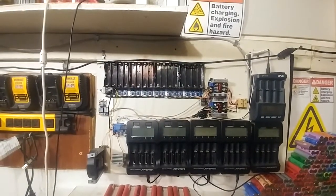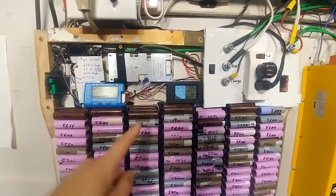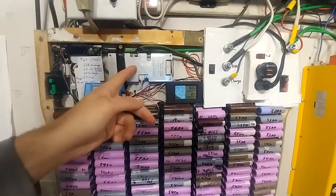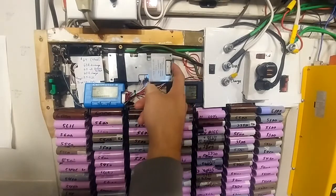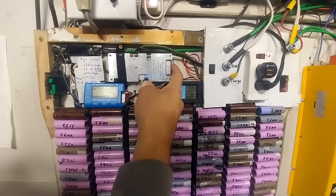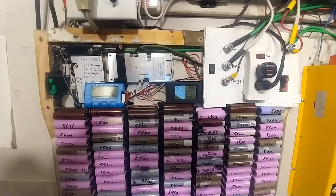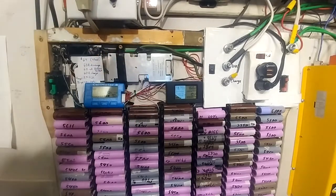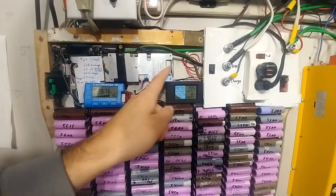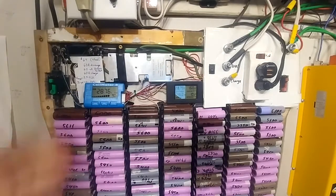When it comes to any of these BMSs — any of them that look even remotely like this one — they all come from China and all have the same controller. There is one strange trick to get them up and running. Especially the first time, what you have to do is: first, plug in the main header for sensing all the different battery voltages. Then turn on the breaker for the negative. Then turn on the breaker for the positive. You have to do it in that order, otherwise the BMS will never engage, which is very strange. The light will come on but nothing will happen. So that's incredibly important — make sure you do that first: header, then negative, then positive. Other than that, I haven't had any problems with it.